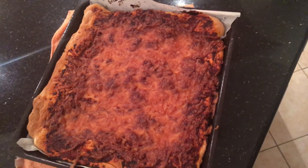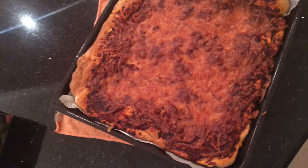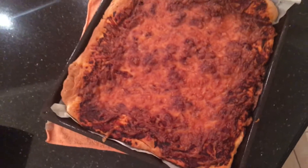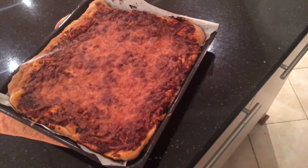I can still taste the Neapolitan sauce that I made — basically onions, oregano, and tomato paste. But yeah, I kind of failed.